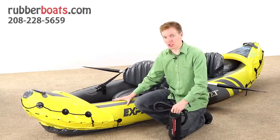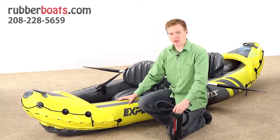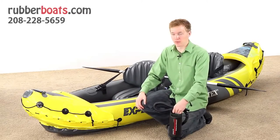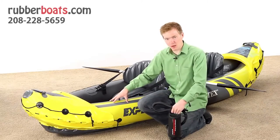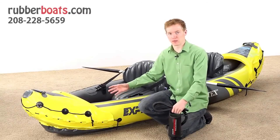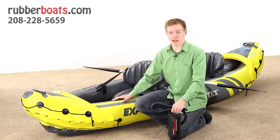There are three separate chambers in this kayak — one on the bottom and one on each side. This means that if one of them starts to lose air, you can paddle safely to shore. It is made with a very tough vinyl material that will take a lot of beating and is puncture resistant. It's a very durable boat, designed to last a really long time.